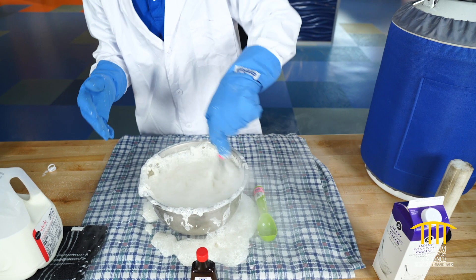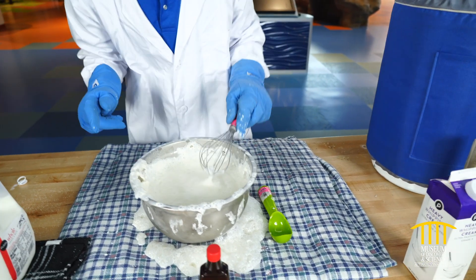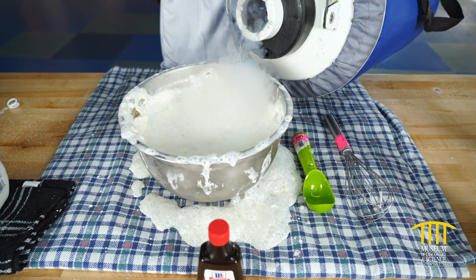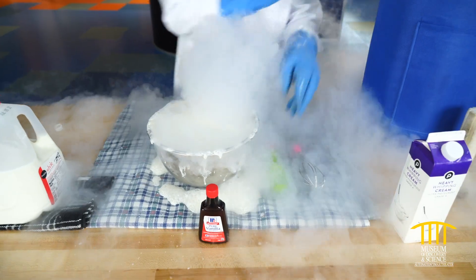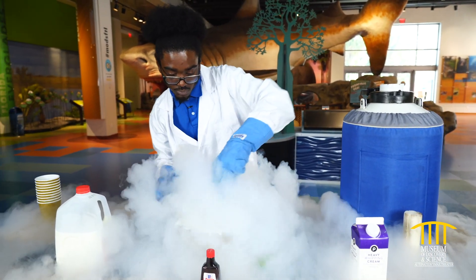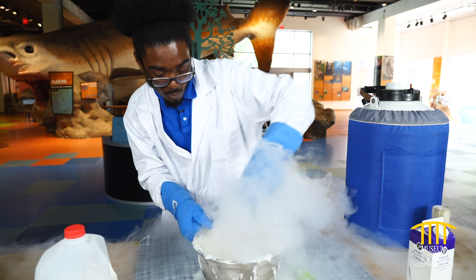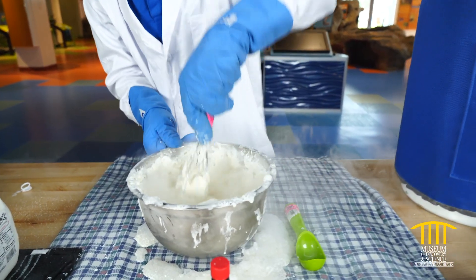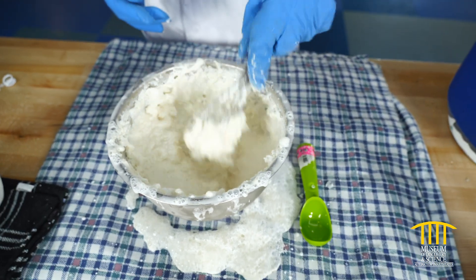This is the best mess you're ever gonna make. This is a smoothie right here — I think I need just a little bit more liquid nitrogen to make it ice cream. Ice cream, you scream, we all scream for ice cream! Here we go, I'm gonna stir it a little bit more. Oh man, that's starting to come out really nice. I'm gonna just top it off one more time, and after I top it off, it'll go from a nice yogurt to ice cream.